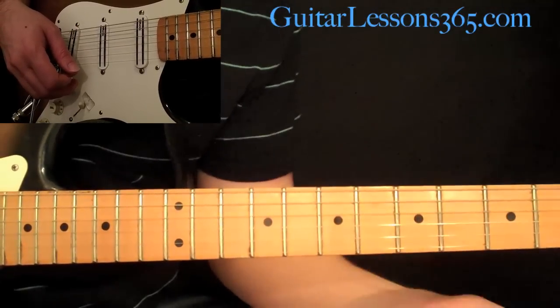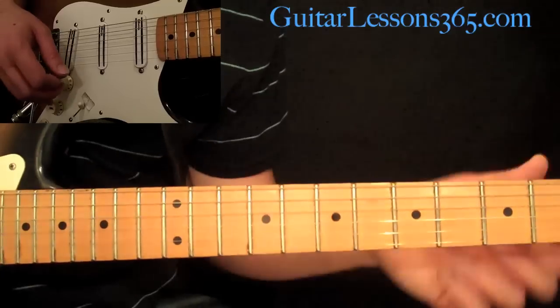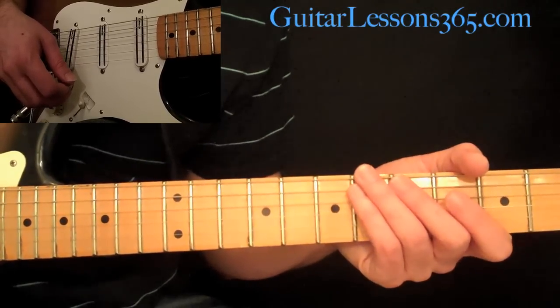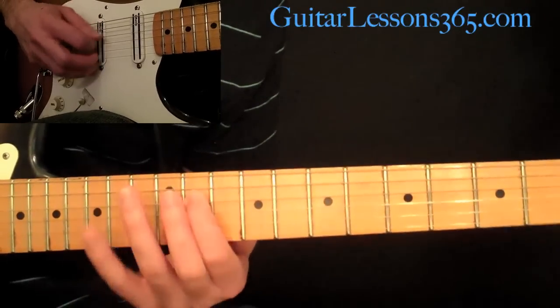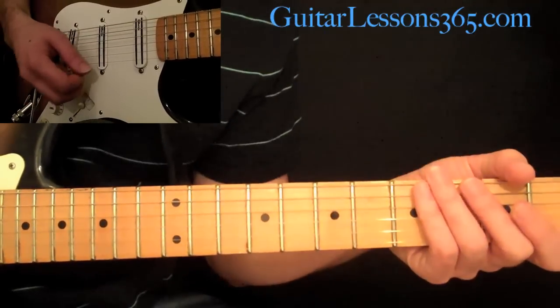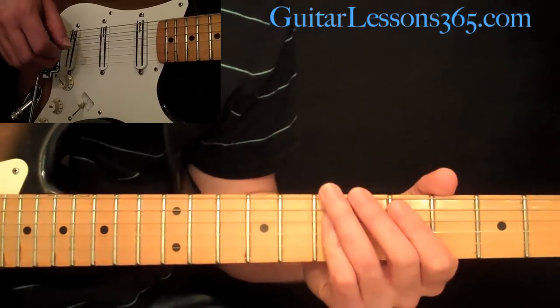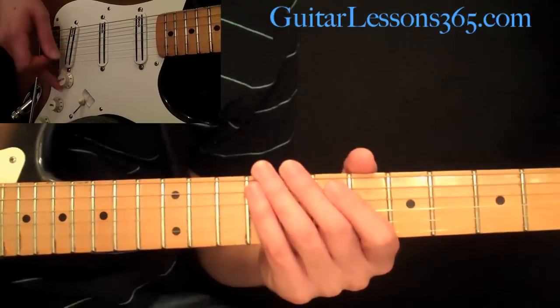This next scale from Japan has a different scale formula. It's a one, two, flat third, five, and six. It's going to sound like this. So it's just like the scale we just played, except with a major six instead of a minor six. So it kind of gives you like a Japanese Dorian sound — pretty cool.